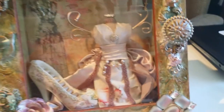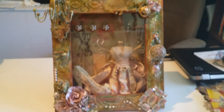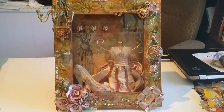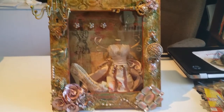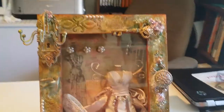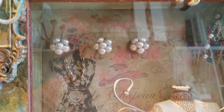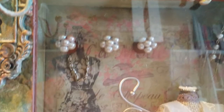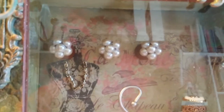Let me pull back so you can get a look at the whole thing — there it is. Sorry about the clutter on my desk; I've been working. On the inside, the knobs: those pearls you see there are just some little wooden pegs, and with E6000 I glued some flat-back pearls to the tips to make them look like antique buttons.